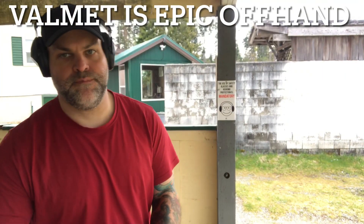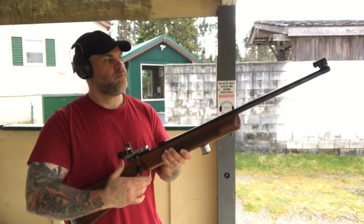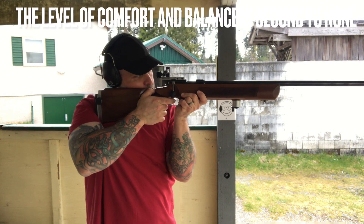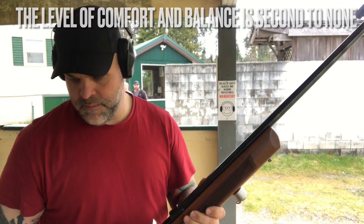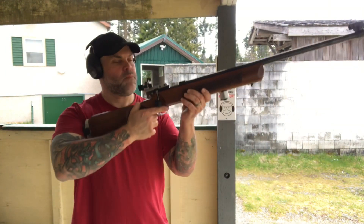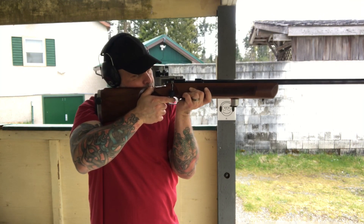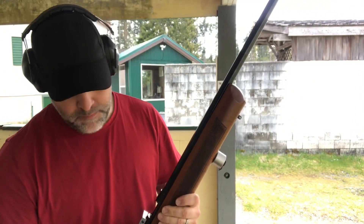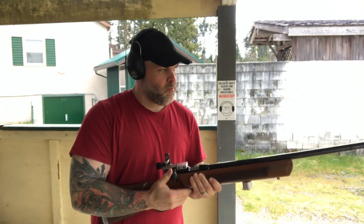Hello there Rimfire friends. This is just a quick video I thought I'd post up from a practice session today, giving the finish back some offhand practice. I mainly wanted to make sure that the apertures were zeroed at 50, and due to the impromptu mod I made to the bolt handle, I wanted to give that a run too.